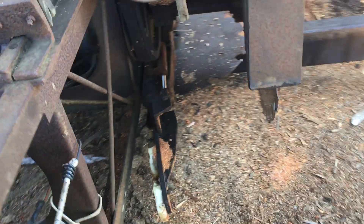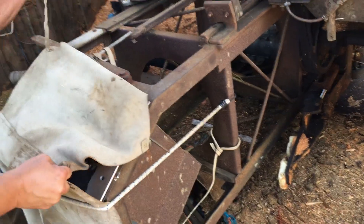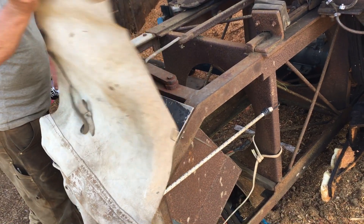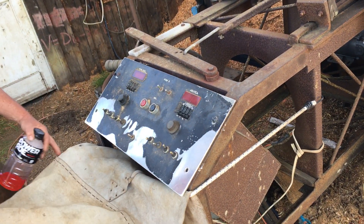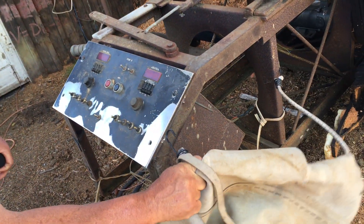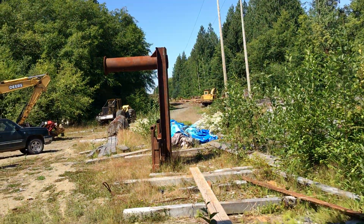Over its lifetime it's cut way over a million feet — more like 10 million feet, because they sawed old growth from the forest service back in the day. They had this thing all the way down the power line, completely full of old growth logs, and then all the way down Gosset Road.